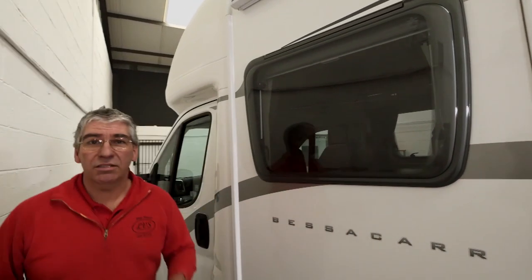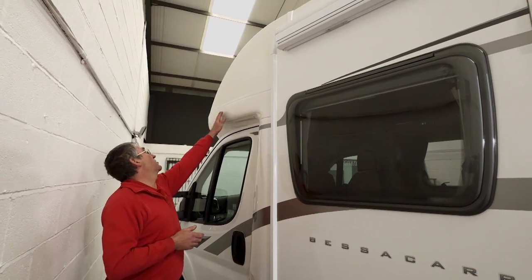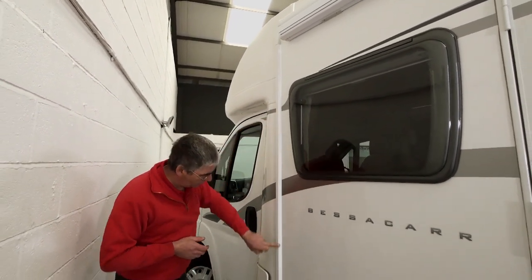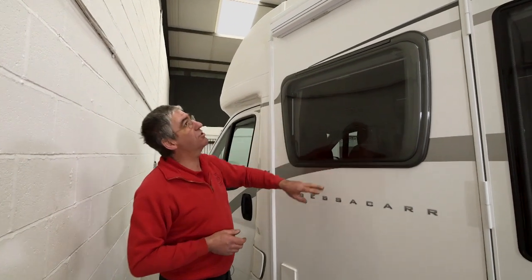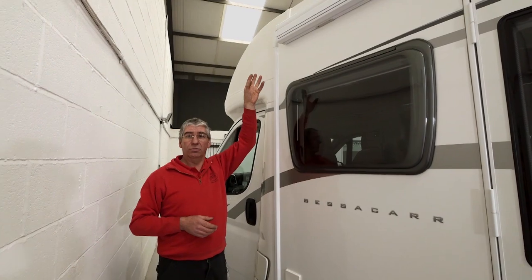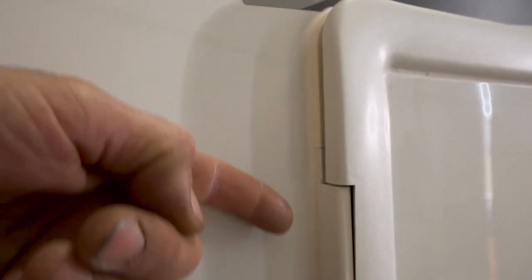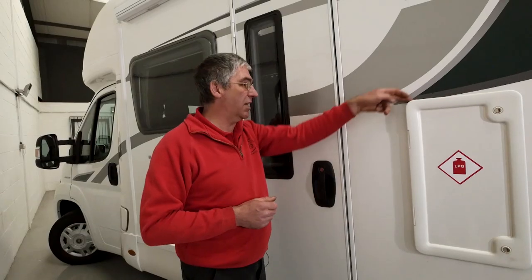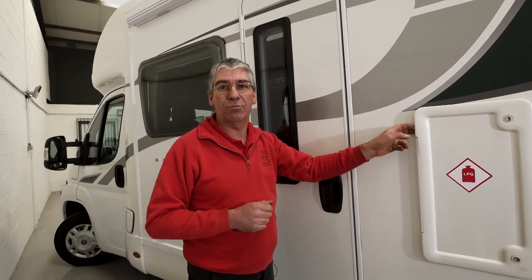The first thing we need to look at is the general condition of the bodywork. We're going to do a visual inspection — just make sure there's no cracks in the bodywork, the joints are all good and clean and tight, windows are secure and not damaged, things like awnings are secure and not hanging off, doors, door hinges, door handles, locks — all that kind of thing. I've just spotted one on this van. The gas locker door here, the top hinge isn't fitted properly. That means the gap here will let water in during rain, so we need to put that right straight away.